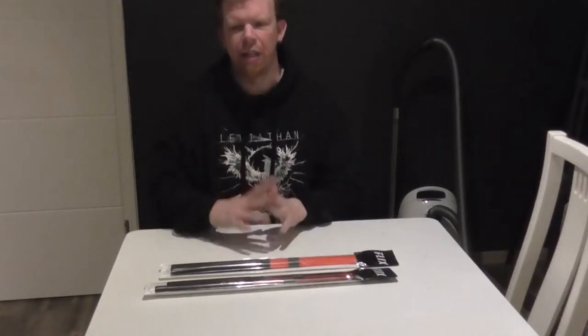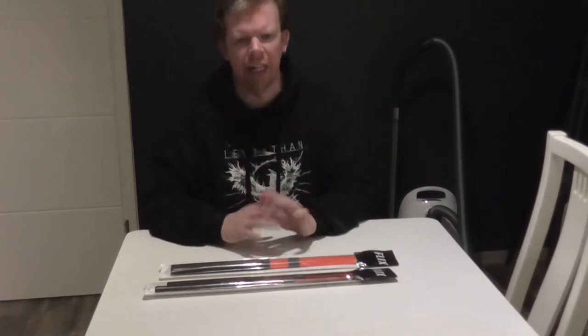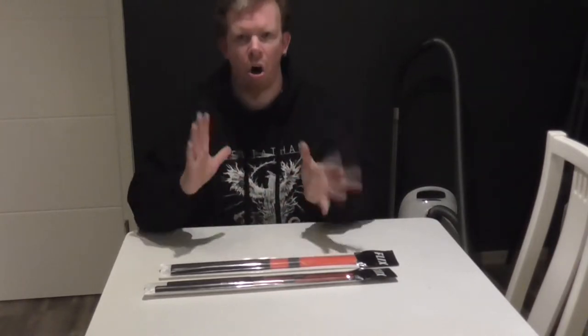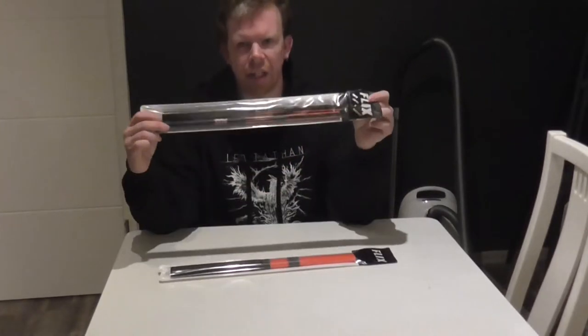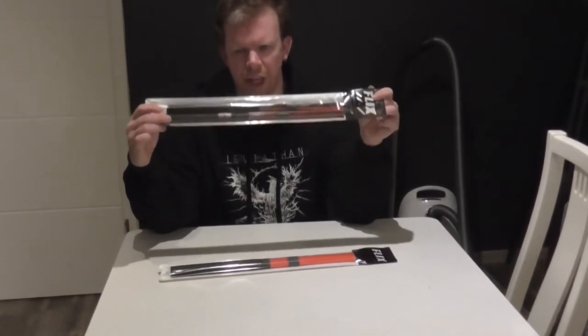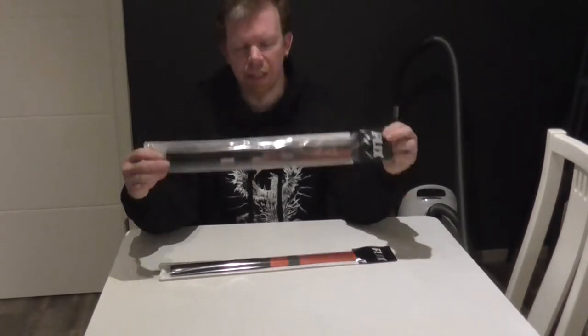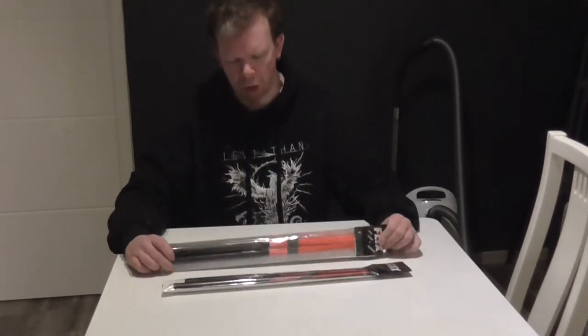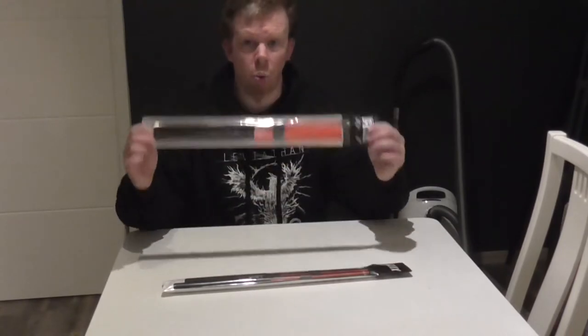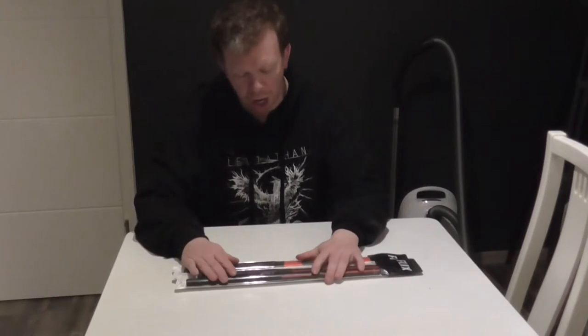Hello everybody, my name is David and welcome to another unboxing episode on my channel. Yesterday I just bought these Flix fiber sticks that we can see here. One model is the black stick and the other model is the orange stick.